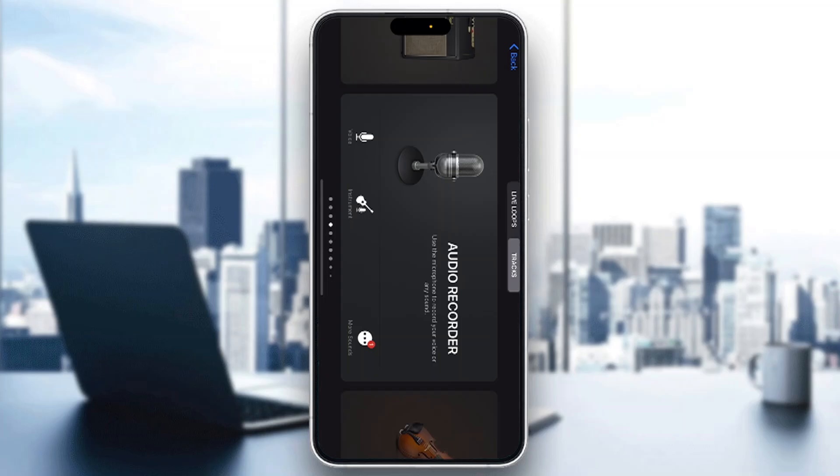The first thing you want to do is go ahead and open up the official GarageBand application on your mobile phone if you haven't already. If you do not have the application, just go to the App Store. After opening it up, you'll be greeted by this main page right here, which is the home page of GarageBand where we can get started with selecting what we want to record.